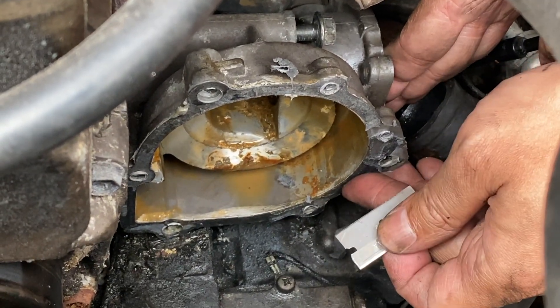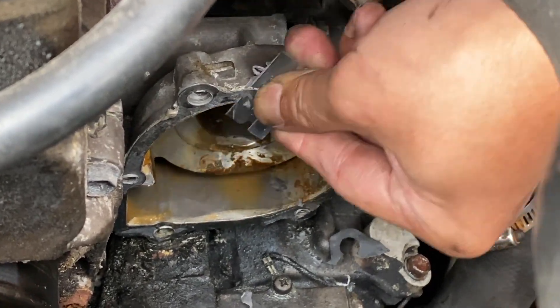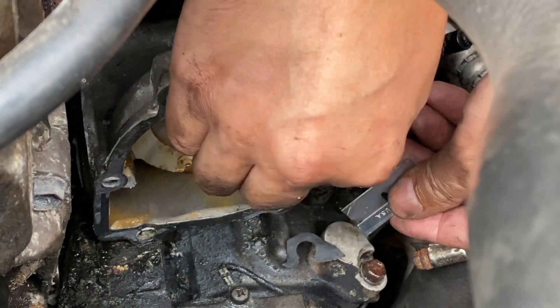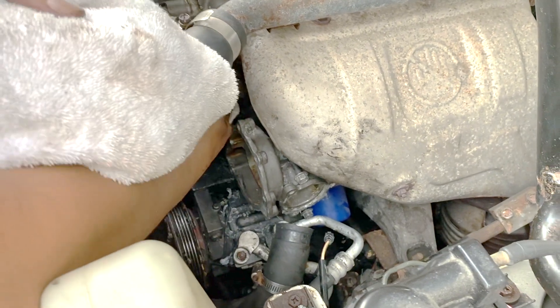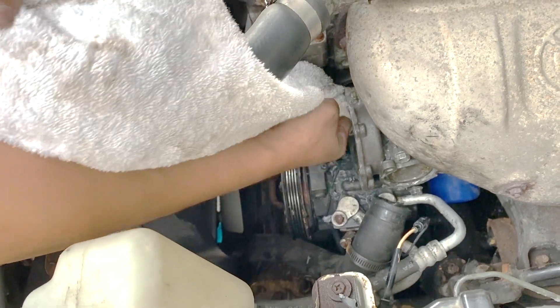Before putting in the new water pump, clean the surface mounting area. Dry all the surface mounting areas with a clean towel before putting some gasket maker on them.